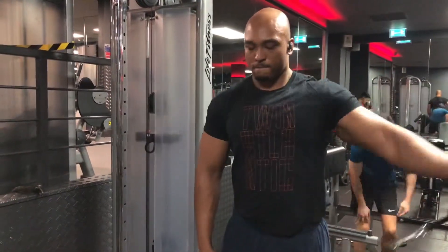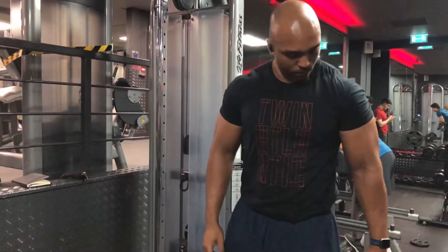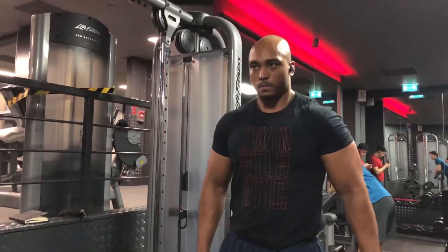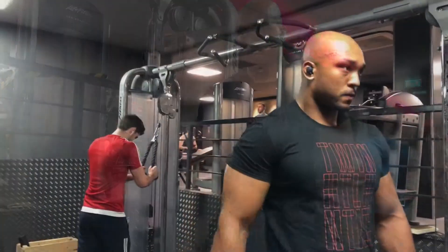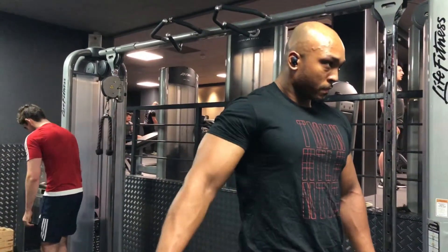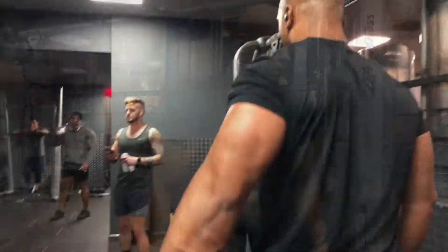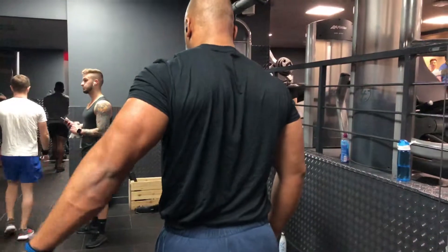I often do a quite light cable lateral raise at the front for range of motion, and then also behind the back with a very short range of motion just to keep constant tension. I'll usually do this for up to 12 reps — sometimes as a warm-up, sometimes as a finisher at the end of my shoulder session.